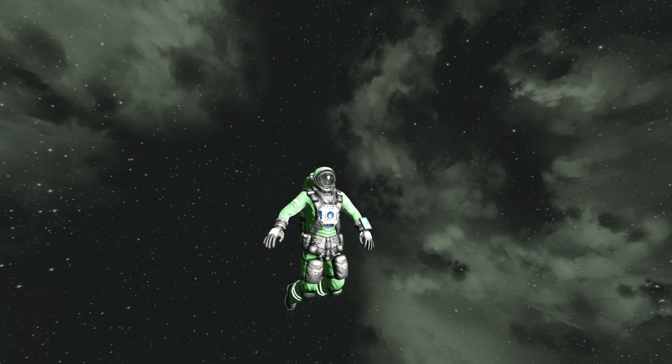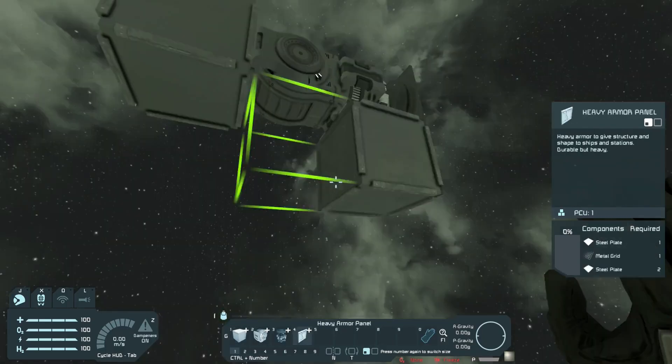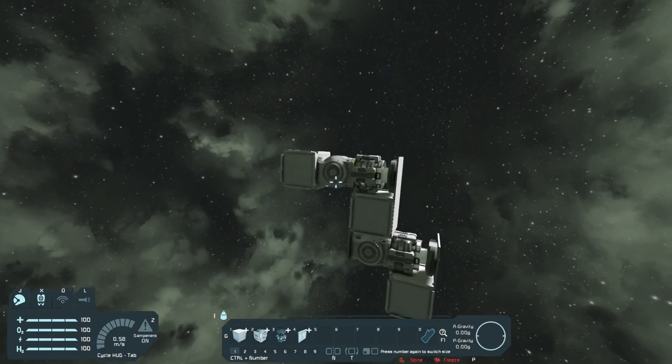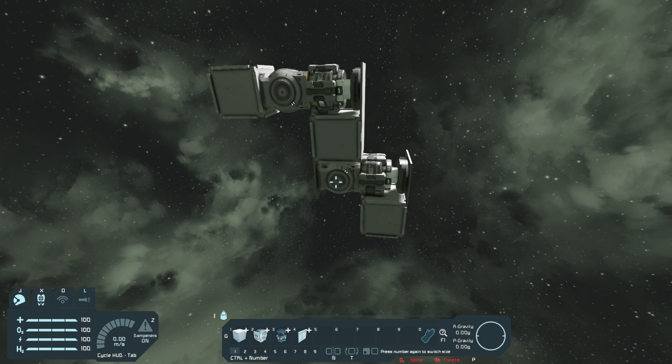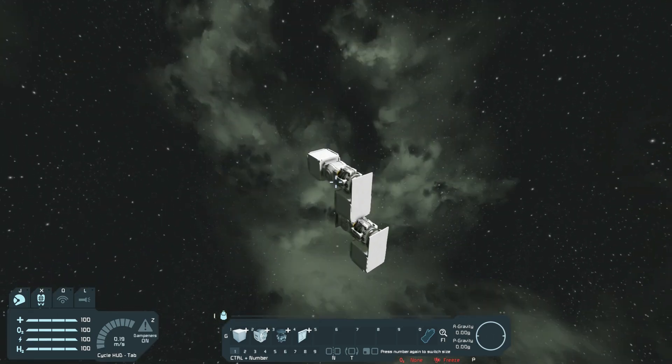Hey guys, it's Mr. Pickles and today I'm gonna attempt to build a six-legged walker. Let's get right into the build. I'm gonna first start off with a leg — basically a hinge on a rotor on a hinge on a rotor. I'm just gonna copy and paste this leg six times.